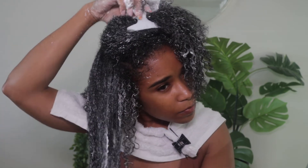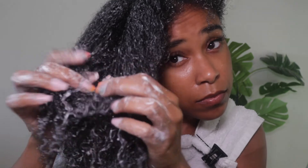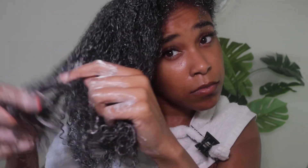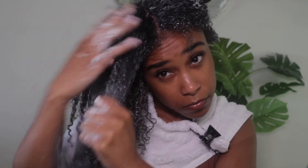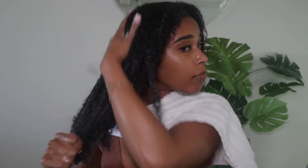Look at those big tangles I'm able to work out — that's why I love this method! I was moving on to my deep conditioner at this point, and I had completely finger detangled and washed out all the conditioner. Look how easily my fingers are going through my hair with that deep conditioner — like butter, baby!